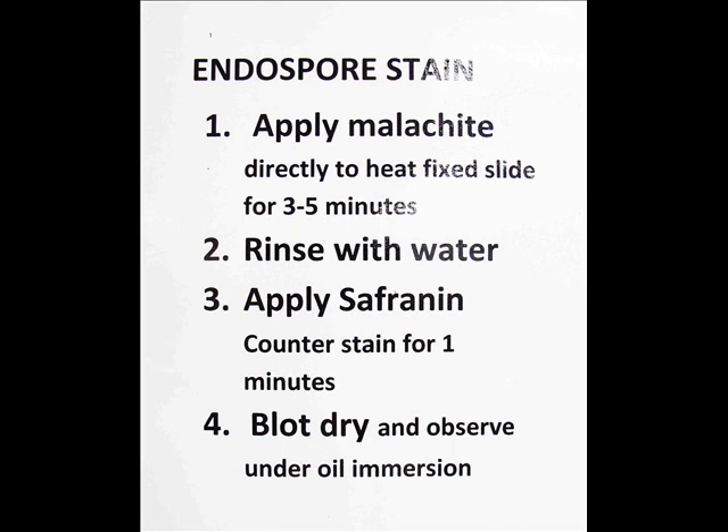Next we'll rinse the slide with water, and the final step is to apply the counter stain, safranin. This pink stain is a contrasting color to the green and will impart color to the vegetative bacterial cells.